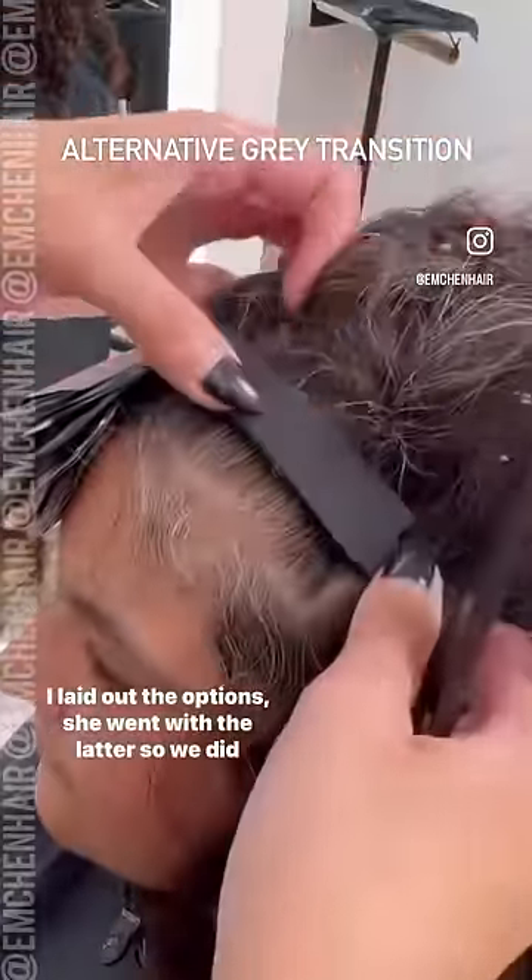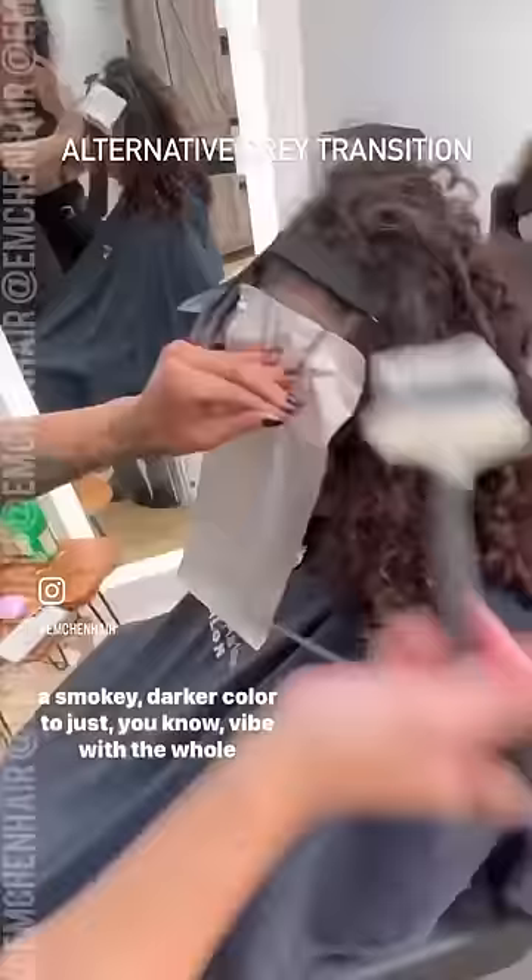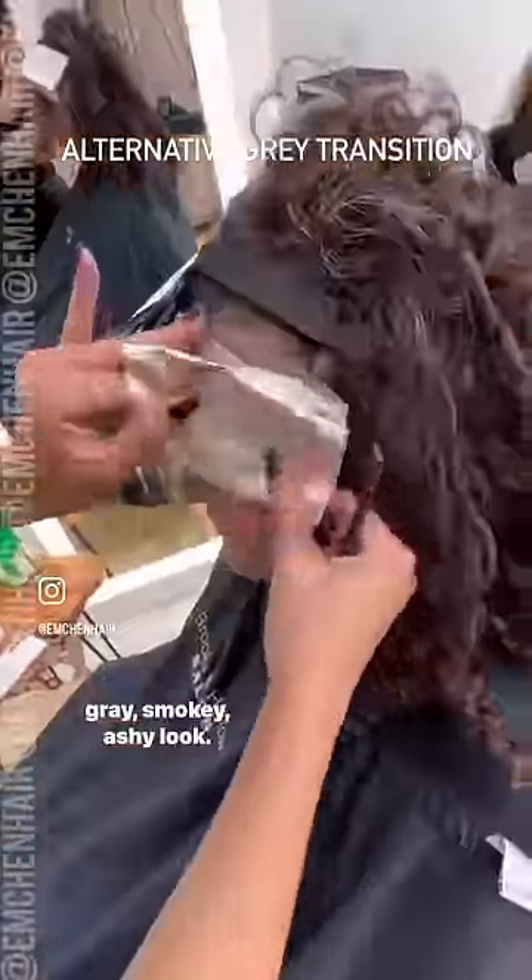I laid out the options and she went with the latter. So we did low lights and then we toned the rest of her hair to more of a smoky, darker color to just vibe with the whole gray, smoky, ashy look.